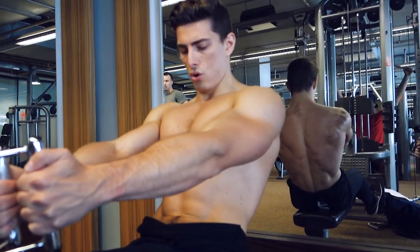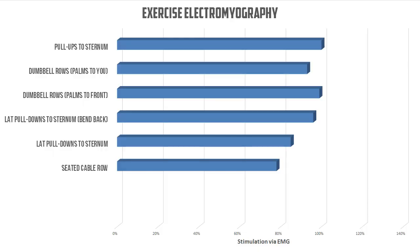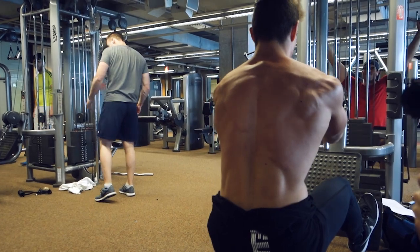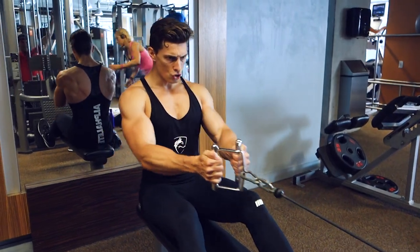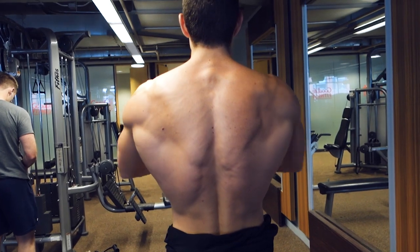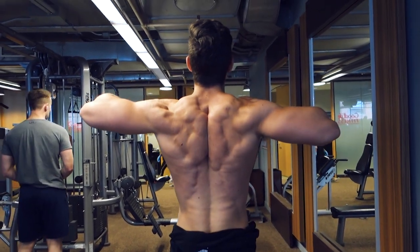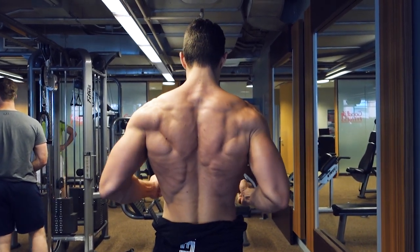Ideally, this exercise is performed with a V-bar or handle. Similar to dumbbell rows, this exercise activates your lats, rhomboids, and even your rear deltoids somewhat. Do not use momentum — swinging your back forwards and backwards reduces the force required from your back. A huge point to remember is the degree to which you flare out your elbows. Flaring them at approximately 45 degrees from your body makes less than 1% difference in muscle activation compared to keeping them tucked in. However, a 90-degree angle where your elbows make a big T with your torso reduces target muscle activation by a stunning 49%. Do not do this.